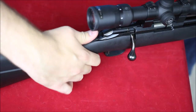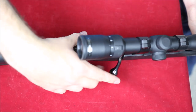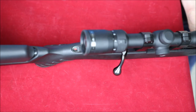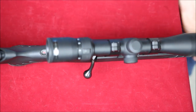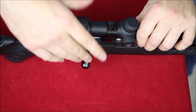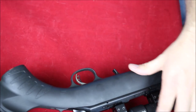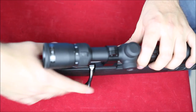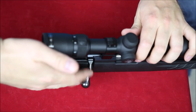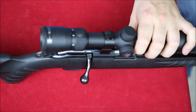One thing you might notice is how far that bolt sits out. It is all the way in and it just sits really far away from the rifle. On the positive side, it's really easy to grab. On the negative side, it doesn't sit in a rifle case very nicely — if you put it on its side, it kind of gets in the way. A really proud bolt like this can also make it easy to accidentally hit and disengage.